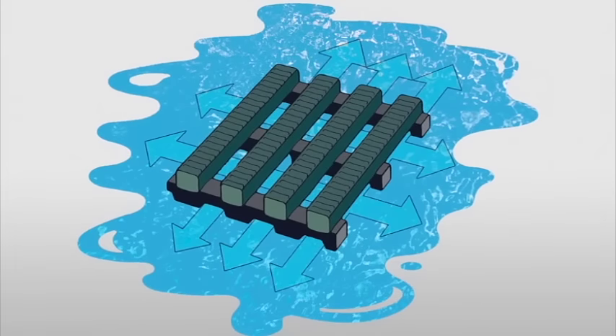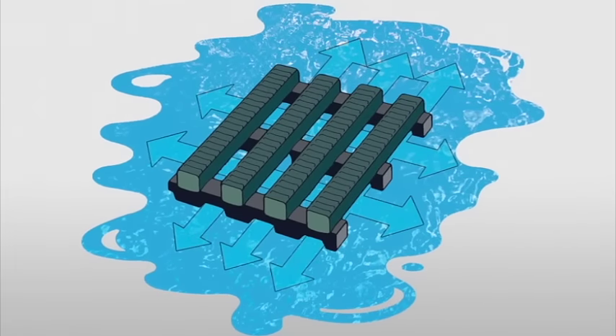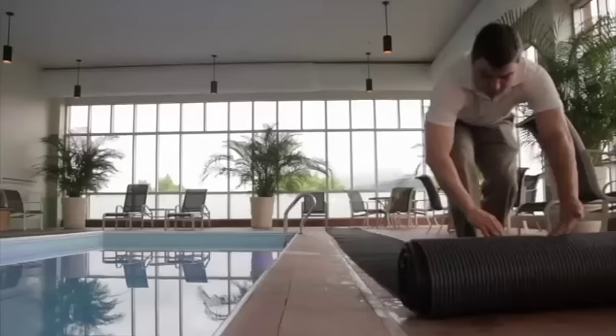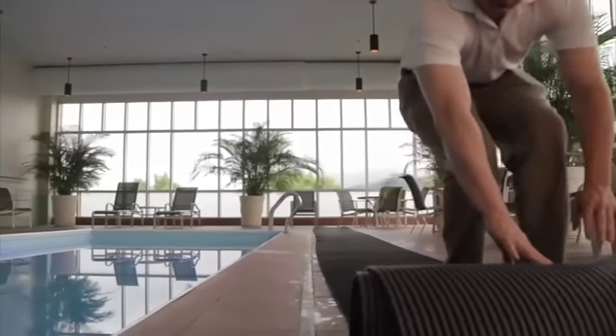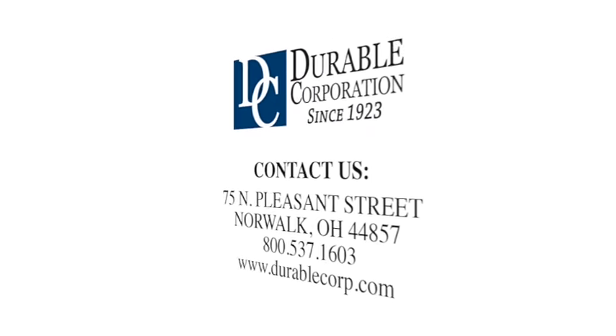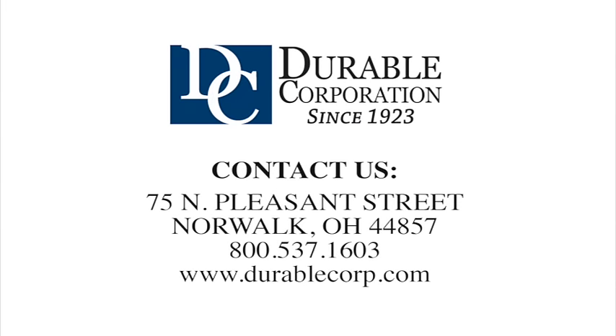The slip-resistant aquatic matting is uniquely engineered to channel water away through its instant four-way drainage system. Infused with antimicrobial additives, the strong, non-porous PVC sections are easy to clean, making it a great wet area solution.